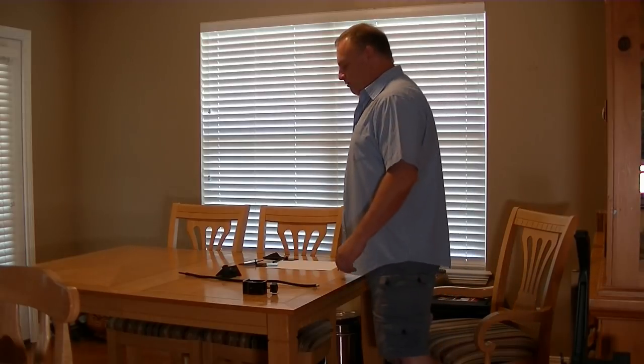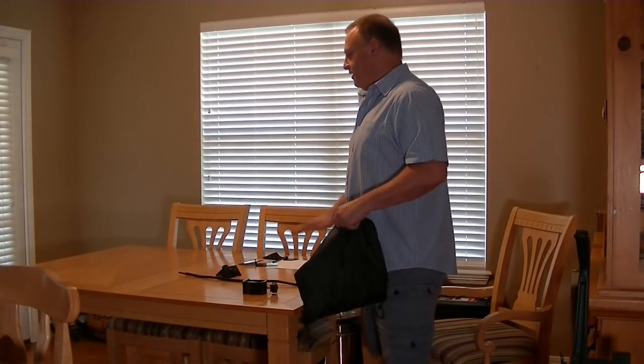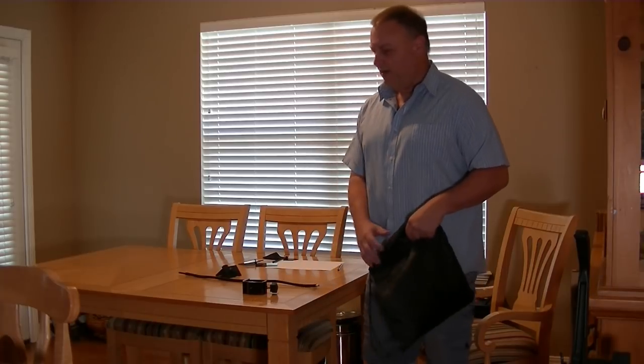Hi YouTube. What I've done here is I've laid out some of the parts from the Lucy here, taken them all out of the box because I need to use this table right here — I need a nice little surface here to clamp on to.